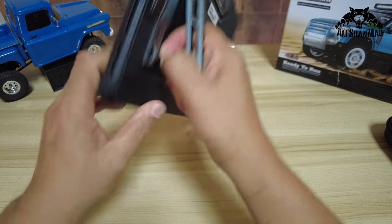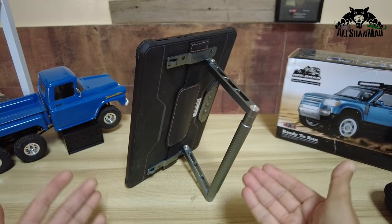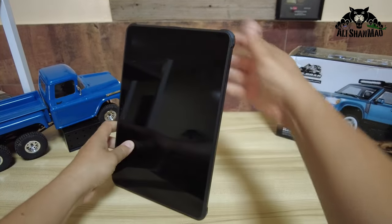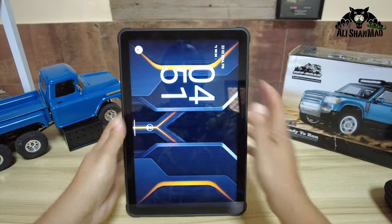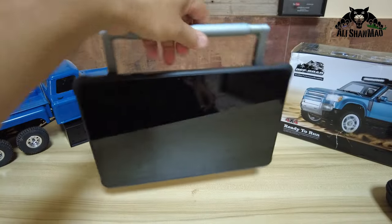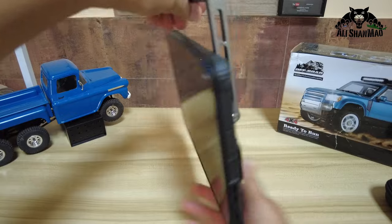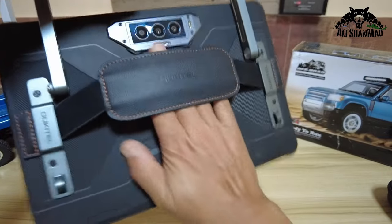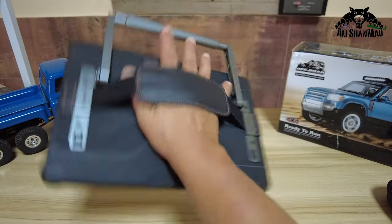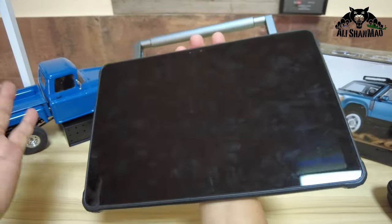It gives you different angles — you can use it in 16 by 9 landscape mode, or if you want to use the tablet in portrait mode, it does that too. Move it all the way and it becomes like a small briefcase, very convenient to carry. Or you can simply put your hands through the supplied leather and rubber strap and hold the tablet in one hand while working with the other.